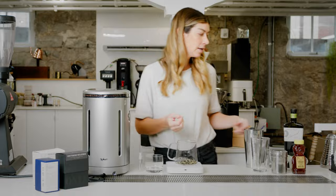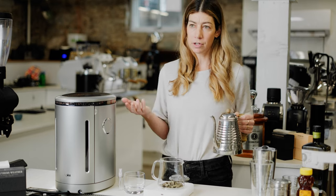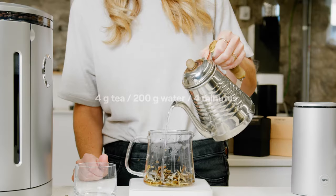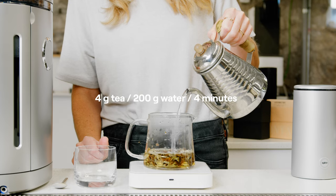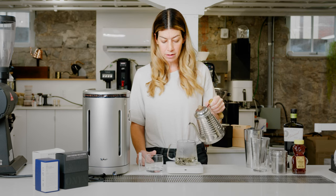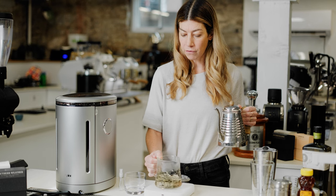The first thing I'm going to do is brew the tea. This particular tea recipe is four grams of tea to 400 grams of water. I'm just going to pour 200 grams of water because I want it to be a little bit concentrated — it's going to act as an ingredient in this beverage. So I don't want the tea to get washed out by any of the other ingredients. I'm going to steep it for four minutes: 200 grams water, four grams tea.